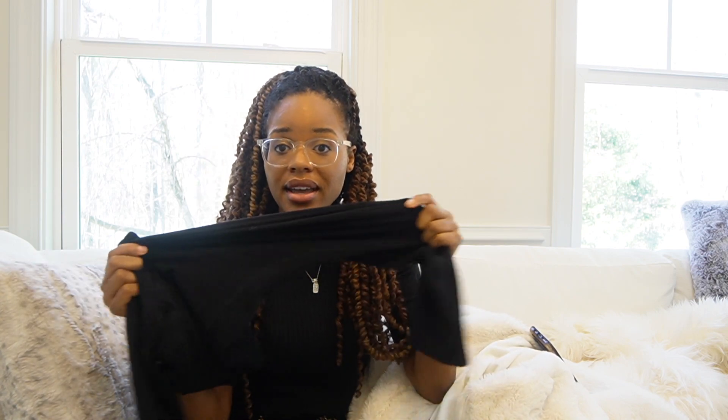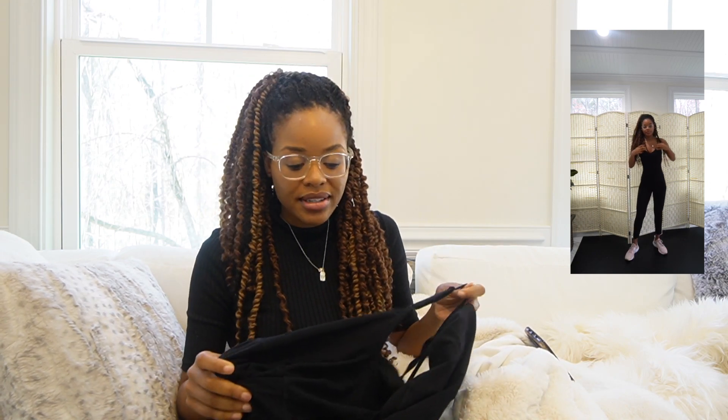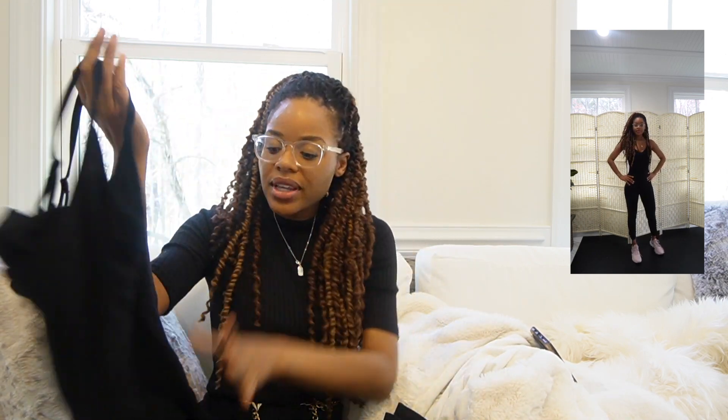Starting off, this is the black bodysuit I got from Old Navy. It's in a size medium and it's super stretchy and so comfortable. I was actually surprised at how comfortable it is, but the material is really thick so it's not a cheap see-through material — I got it for maybe $30 to $40 a few months ago. It's form-fitting, the elasticity is really good, and it was definitely worth the buy.